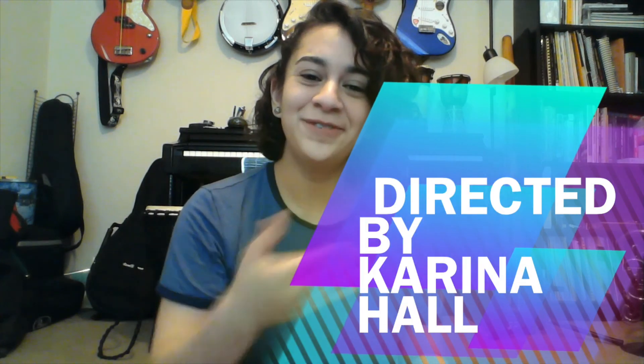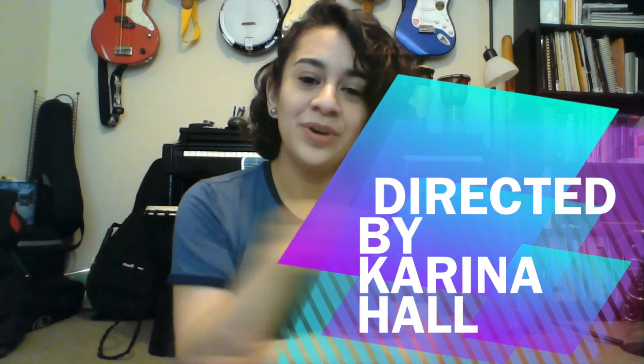Music is over, music is over. Thank you for the music. We're done.